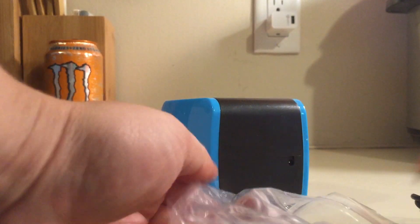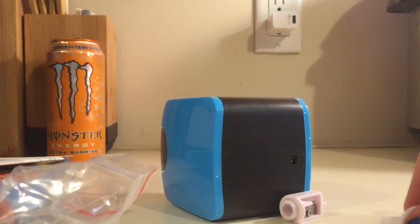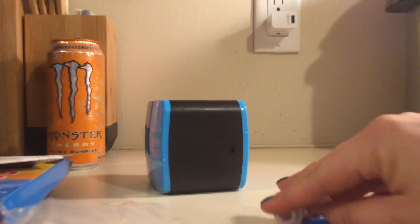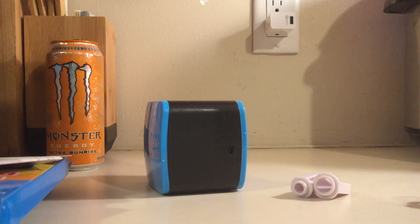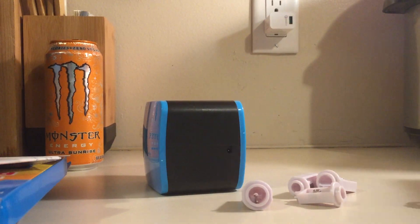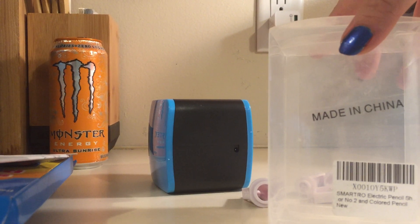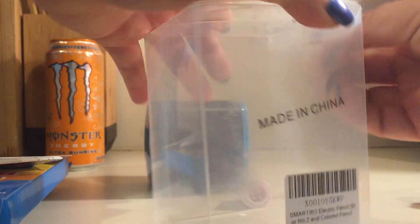In this packet we have two other sized pencil sharpeners. They come with a handy little plastic bag, which would probably be a good idea to keep the extra things in so they don't get lost.